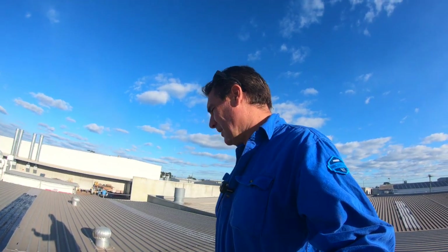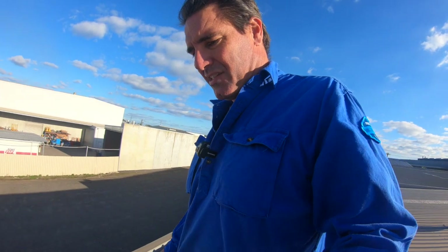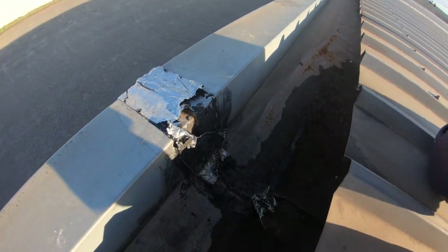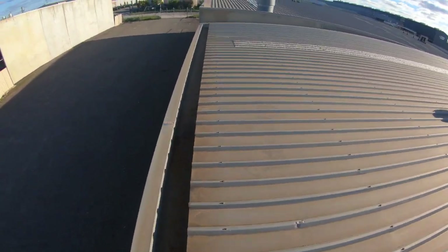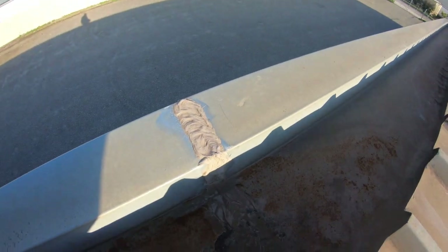I would never use that bitumen stuff normally — I'd rather just fix it properly. But over here, someone's tried to fix a joint on the box gutter and they've just done a dog's breakfast of it. It makes it harder because you don't know what you're looking at. They've tried to stick this sort of joint on here — I don't know how that even works, it's probably going to cause a leak. The one I did over there I cleaned back in the day, and that's all come up good — still no leak or anything there.